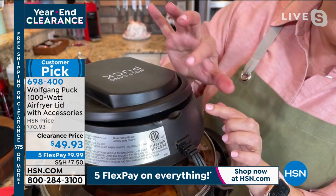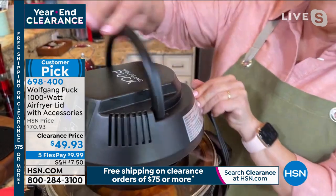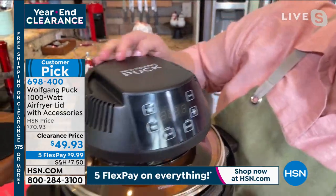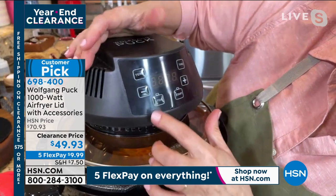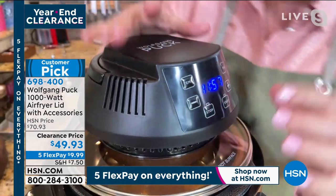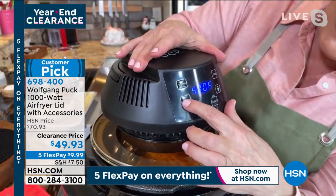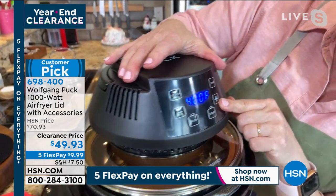Here's this little safety button — if you don't click this down all the way, it won't turn on, so just remember that. To turn it on, hit your temp button. It's going to default there and you can go up or down just by pressing minus or plus.